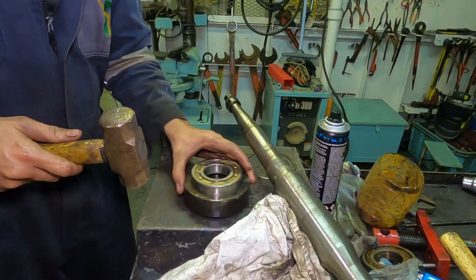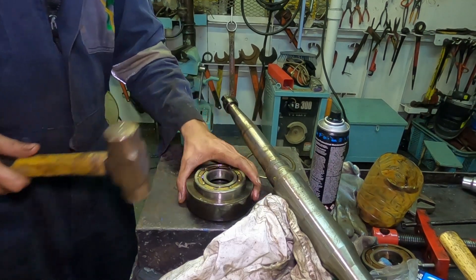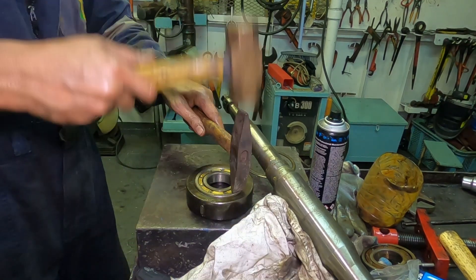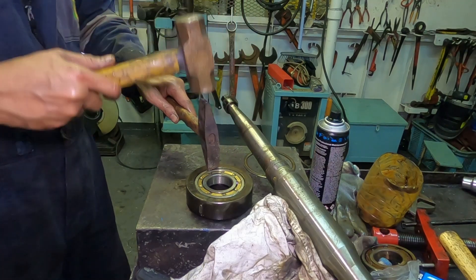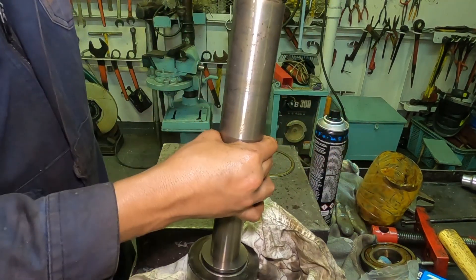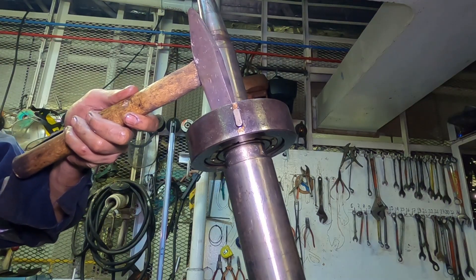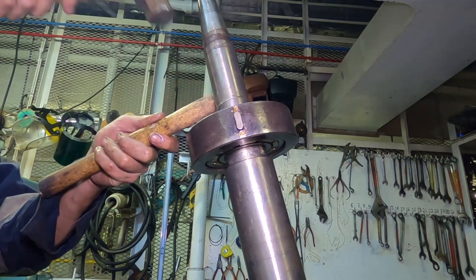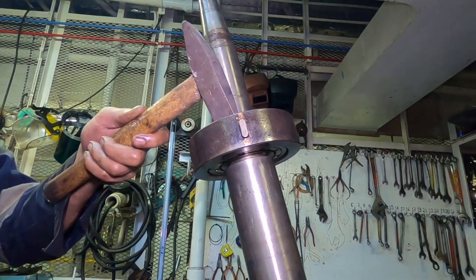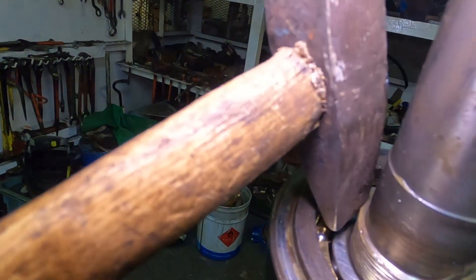Now let's fit the bearing case and the new bearing by tapping the outsides of the bearing. Lubricate for smooth assembly. Then install the shaft. Put it in the vise and slight tap to the insides of the bearing. Be careful not to damage the bearing and the threaded part of the shaft. When doing this for the first time, I suggest you use a small pipe — in this video it's only done by professionals and veterans like yours truly, lol.